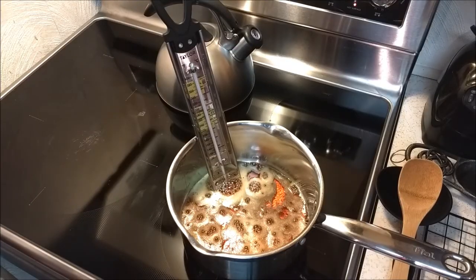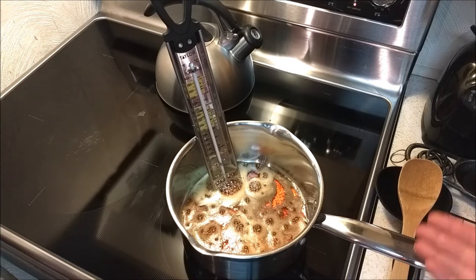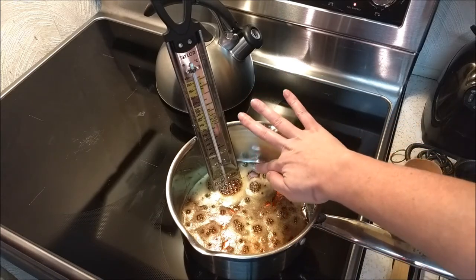The maple syrup has been cooking for about 20 to 30-ish minutes, maybe a little bit longer. It's only reached 222 degrees, and as you can see, it has now begun boiling even more. As it gets closer to the 233 degree temperature, it'll start to boil and rise up the sides of the pan.